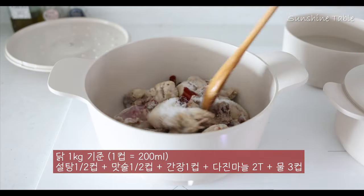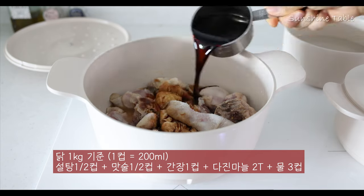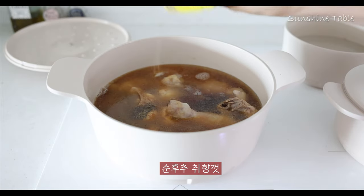I'm going to use a little bit of pork in the middle. I'm going to cook the pork and cook it up.